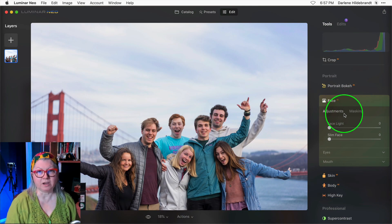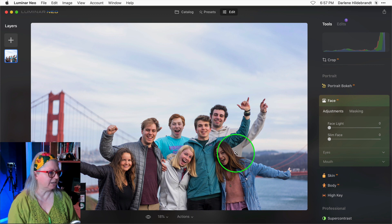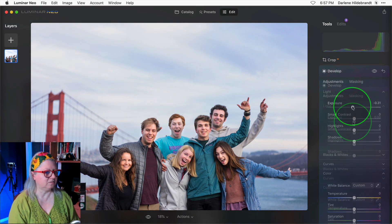Let me show you one more example. This time I have a group portrait. The full before image — the sky was a little bright, so all I did was darken the highlights a bit, but I want to bring more attention to the people. So I'm going to use Face Light again, which brightens them, then use Develop to lower the exposure to darken the whole image, and let's see what happens.